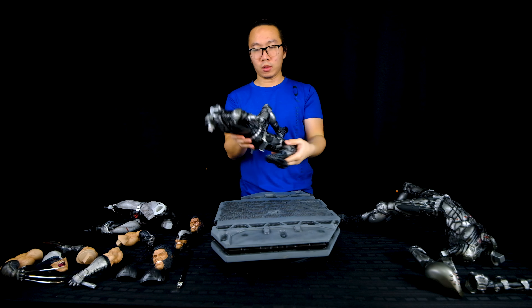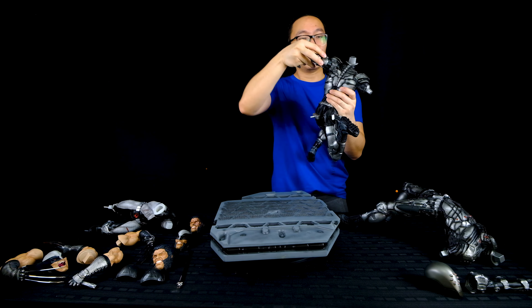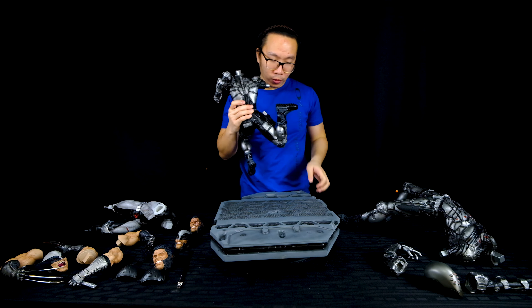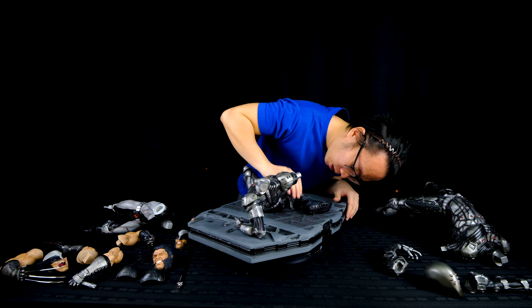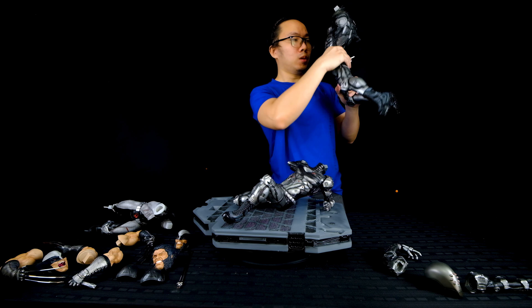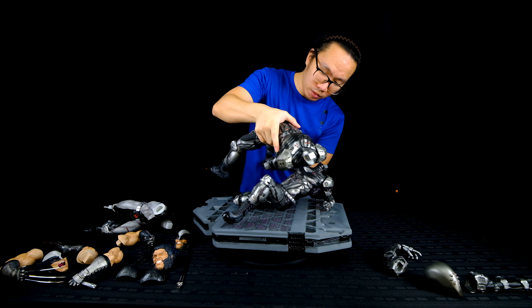So first, we put this ninja into the base. But first, we need to insert his left arm before we put him in the base. Simply align the key on the base. Next, we put the other ninja on top of the first ninja — just align the key to the hole, which is on the body of the first ninja.